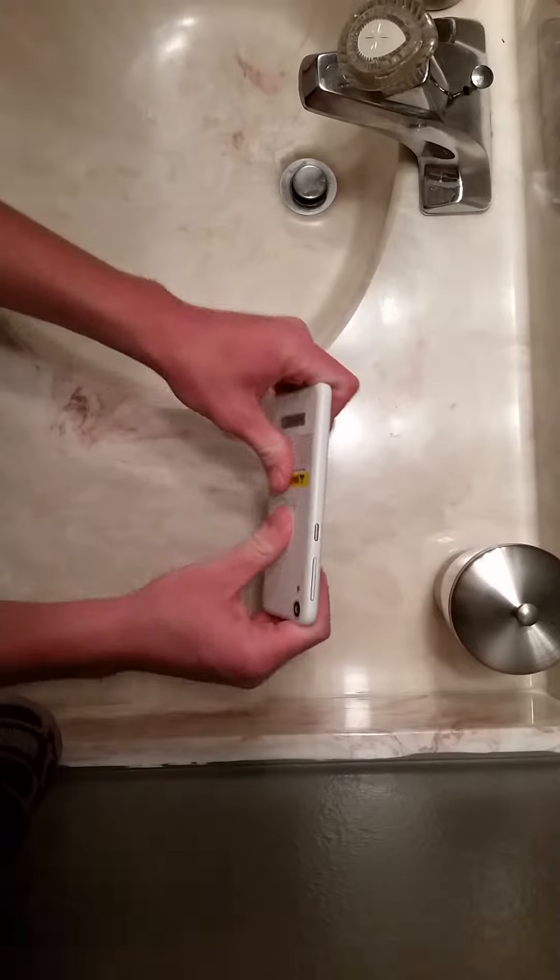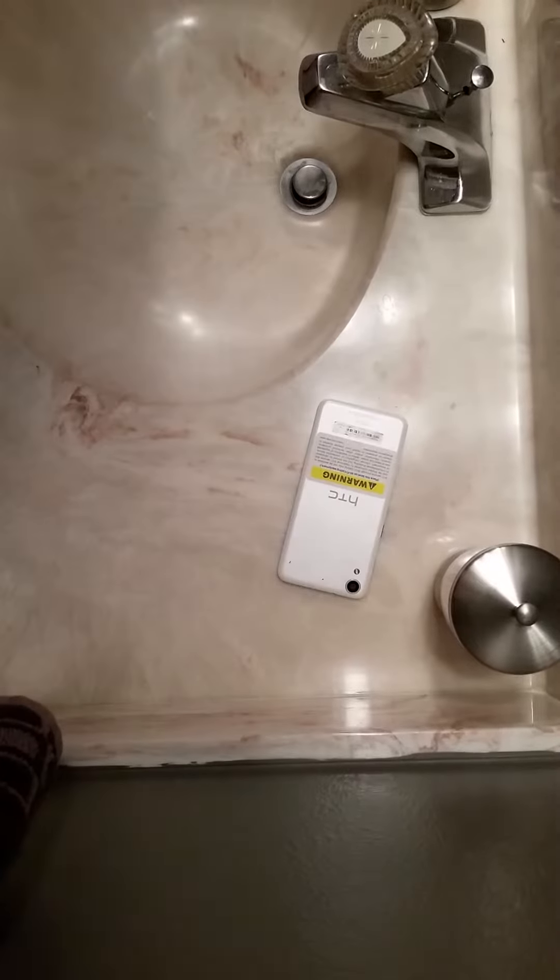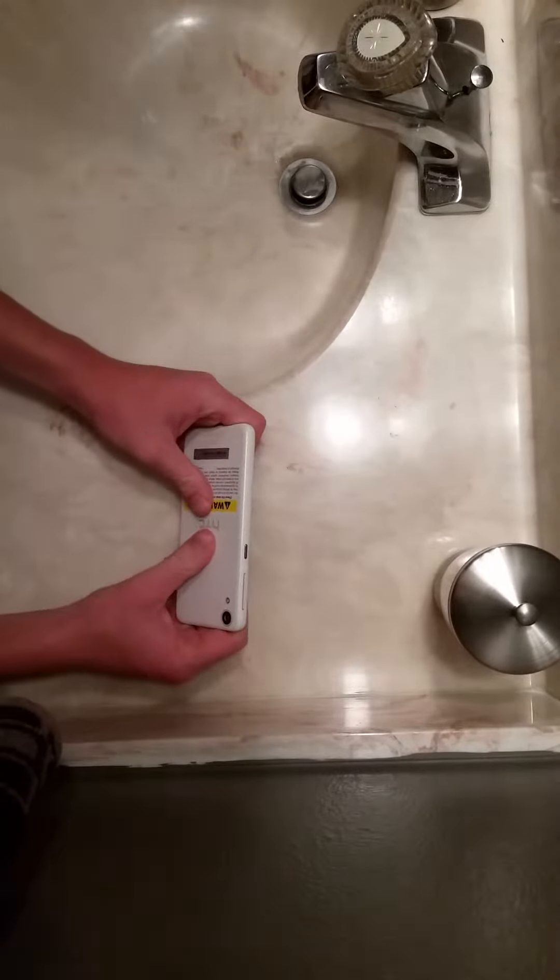We're going to do back first. Back first. Okay, we'll be back in a minute. All right guys, back test in three, two, one.